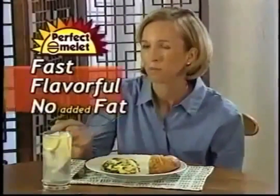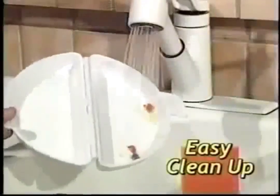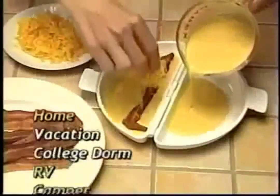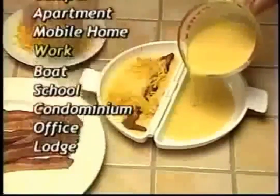Fast, flavorful, with no added fat. And cleanup's a breeze — just run it under the faucet or put it in the dishwasher. You can use it at home, in the RV, camper, or at work.